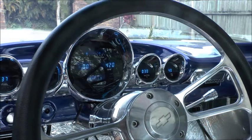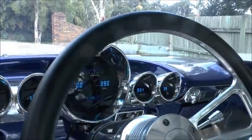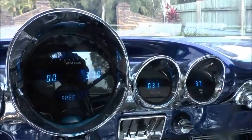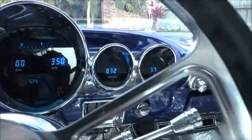We'll start her up. Some things haven't been set up properly — meaning I still have to put the gauges in and still need to program them.